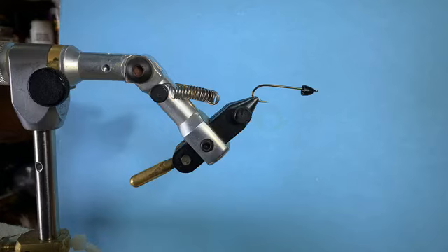Are there long jig-style hooks if you wanted to tie a bugger jig-style point up to avoid getting hung up on the bottom? As far as I know there are no long jig hooks — there may be in the bait industry for rubber worms. But you could tie it on a bigger jig hook and just have a shorter-bodied woolly bugger.